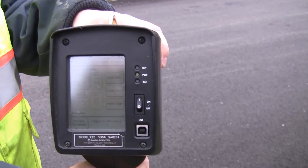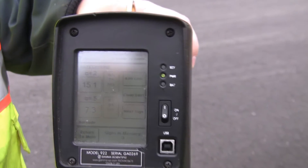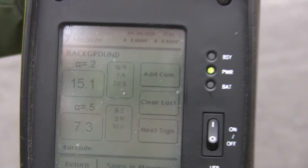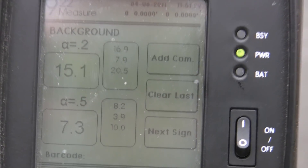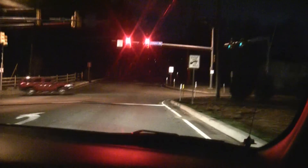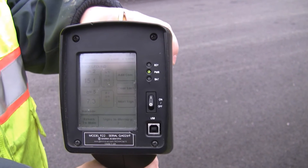The meter is actually doing two things when you take a shot. First, it measures the sign's reflectance — that's the number you see on the display. It actually includes two readings: one for the angle of a car, another for the angle of a taller vehicle, like a truck. The other thing it does is record the sign's exact location. It has a little GPS unit inside, and that information automatically gets tagged to its reflective readings.